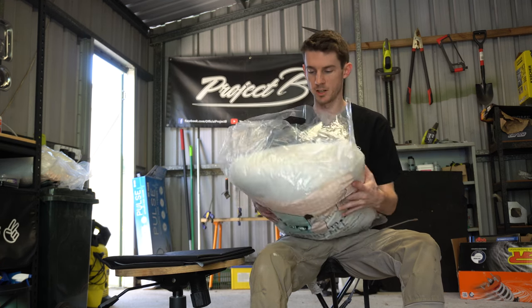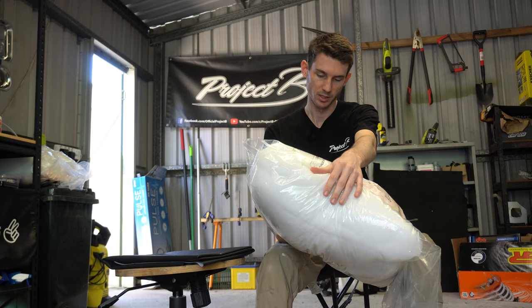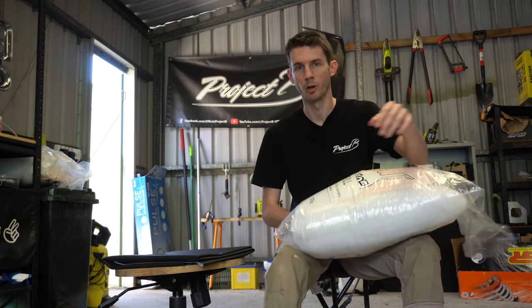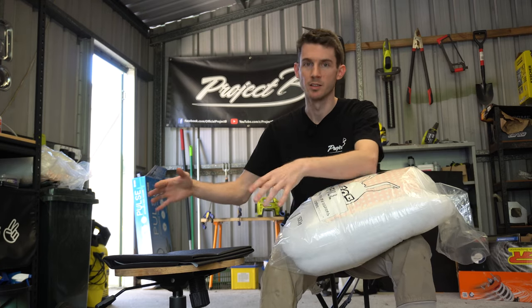So today we've got just cushion stuff — polyester fill, they call it. This is more so for like pillows and stuff. It probably would have worked better if we got some foam for the inside, but this is what we're using today, so we'll just shove it in. Hopefully it's nice and even.